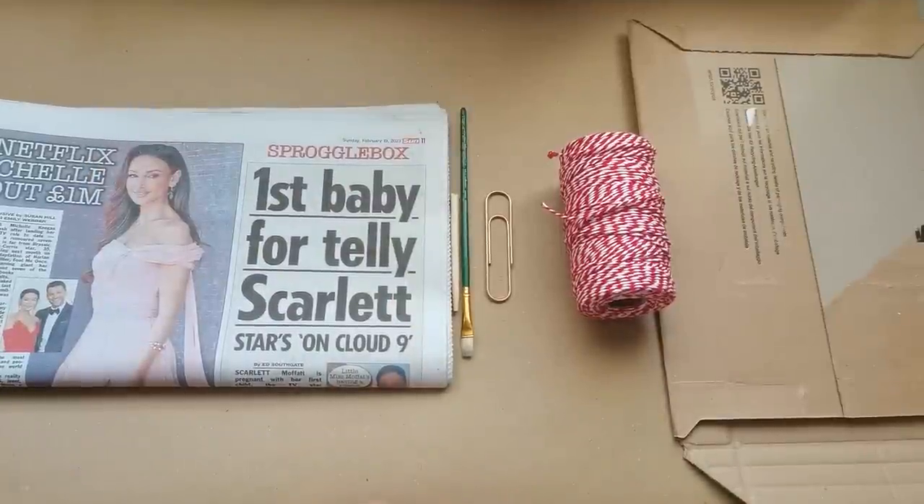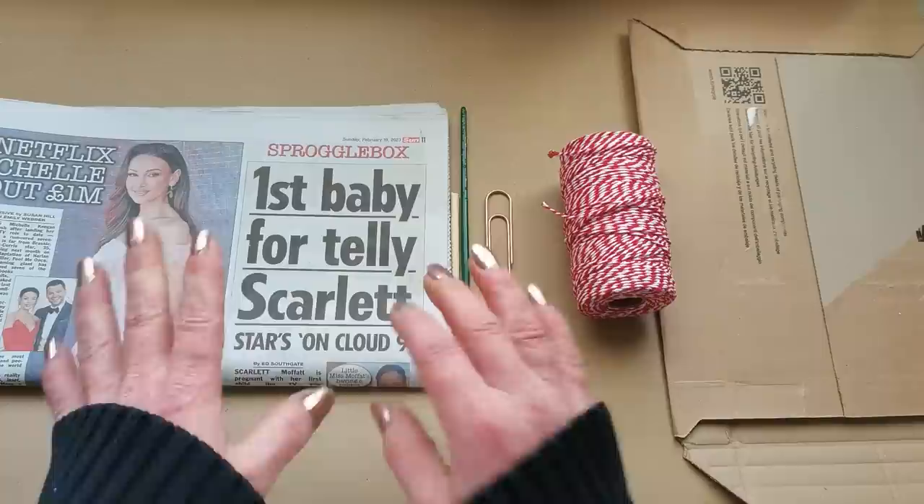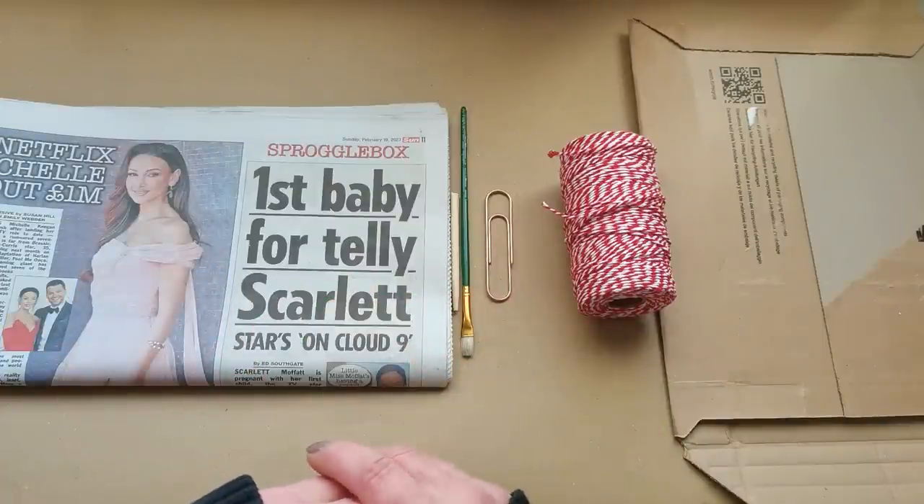Hello everybody, welcome to my channel. It's Eva from Bohemian Crafting and I'm coming today with day two of a hundred days of projects for Junk Journals. It's inspired by Margaret from Seven Plaza and I really enjoyed the first day, so I hope I'm going to continue enjoying day number two.